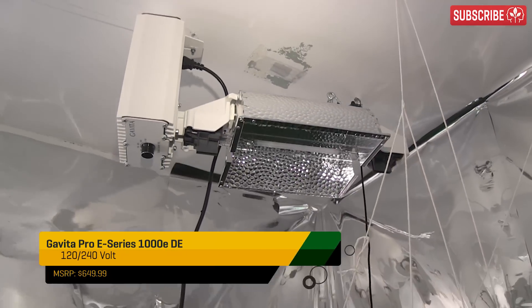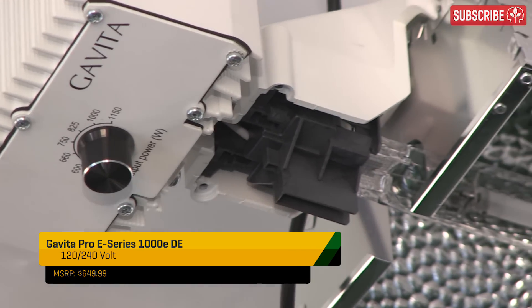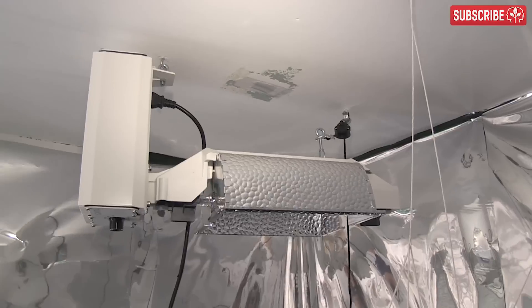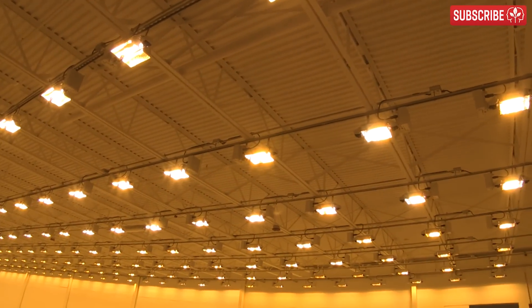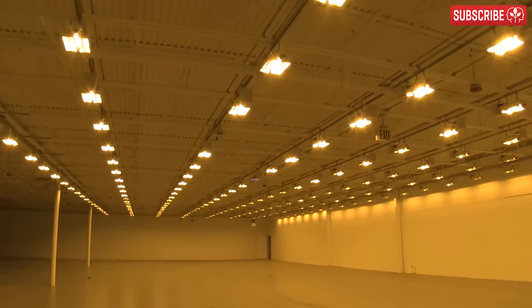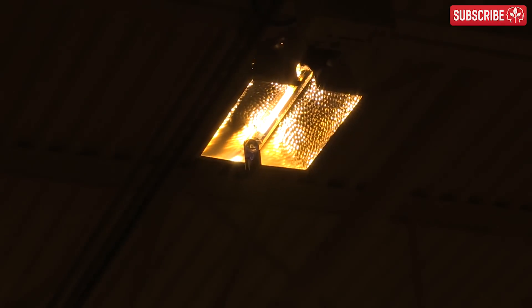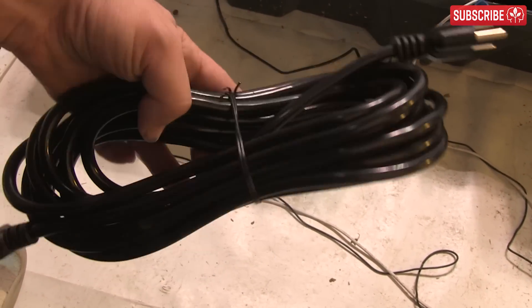Let's talk ballasts. Integrated ballasts are built directly into the lighting fixture itself and run more efficiently as there are much shorter cables involved—you simply plug them directly into your lighting controller. This Gavita Pro E-Series is popular with larger growers who want to illuminate large spaces with compound lighting plans: lots of light raised up high with overlapping footprints. It can run on 120 or 240 volt power, but if you're planning on going the 120 volt route, make sure you buy a cord because only the 240 volt cord is included.